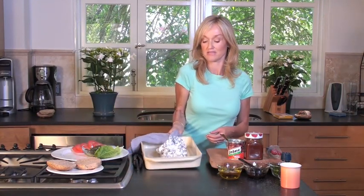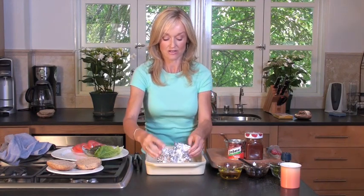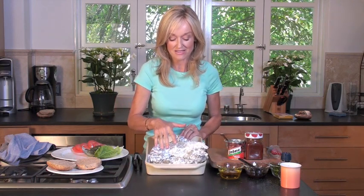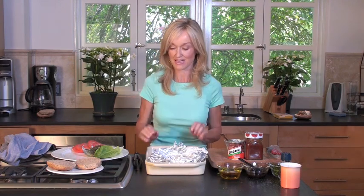So my mushrooms are going to be ready now. I will check — have a little look. Ooh, that looks absolutely perfect. The mushroom's tender and succulent with all that yummy melted cheese on top. Yes, exactly what I wanted.